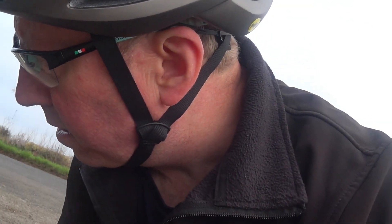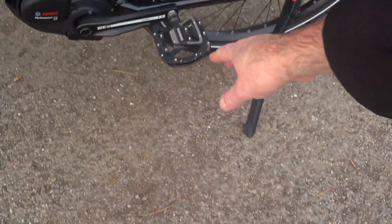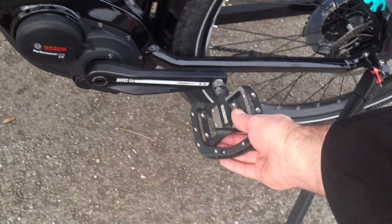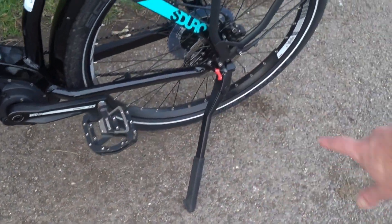Most e-bikes don't come with pedals. My bike came with stock pedals which were pretty rubbish, so I bought Shimano PD-GR500 aluminium pedals. I wanted a wider footprint because I'm quite wide-footed, and they work really well on this bike. They also match the matte black aesthetic of the rims and motor case perfectly.